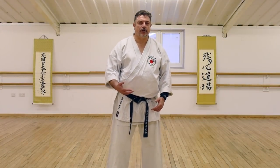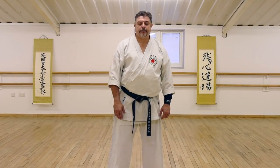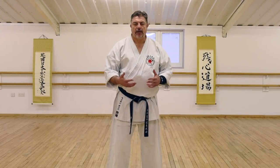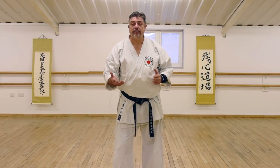People often think I've got an aversion to blocking — uke. The concept of uke, or receiving, as it's more commonly talked about today, it's not a bad thing, but it is a very low-grade thing.